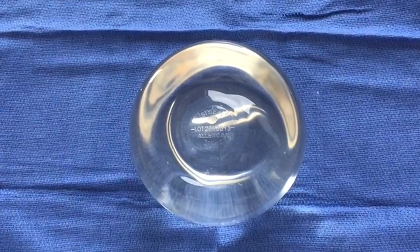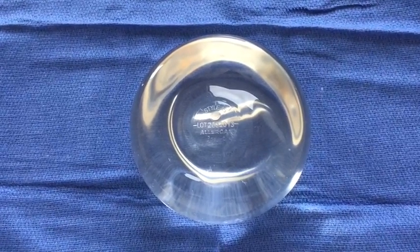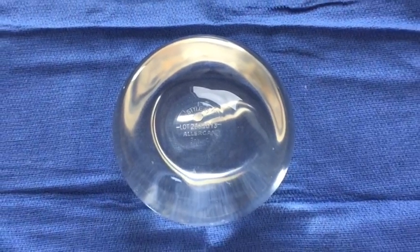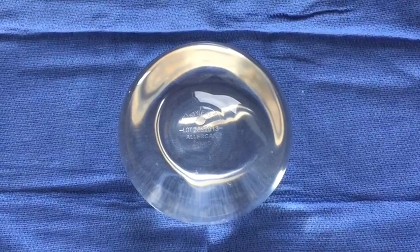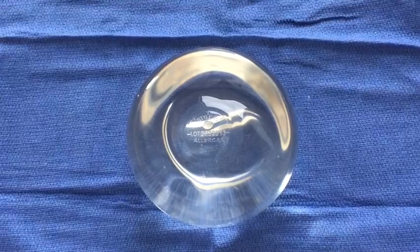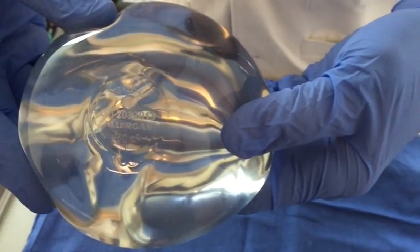Hi, this is Dr. Salome. We're going to do a little experiment today. I have in front of me an Allergan Style 45 360cc silicone gel implant. And what I'm going to do today is cut through them so we can get a sense of how cohesive these implants actually are. So here's the Allergan Style 45 implant.